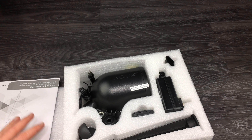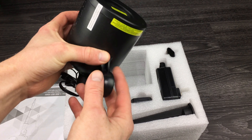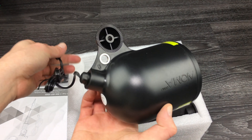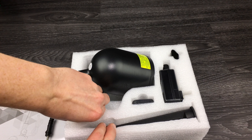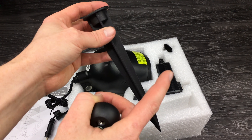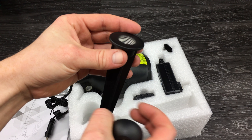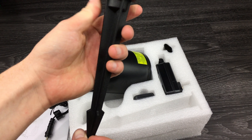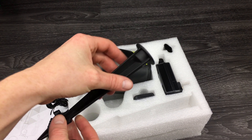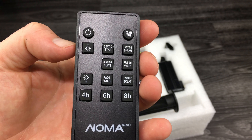Inside we get the manual — set that aside — and here is what we're looking for: the laser. It feels pretty good, pretty standard. There's also hardware to set it up. The stakes feel okay — usually plastic stakes don't feel good, but these feel like they'll last. You can see it's some type of metal — cheap metal, but metal nonetheless, which is better than plastic.